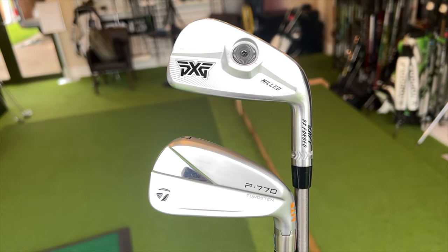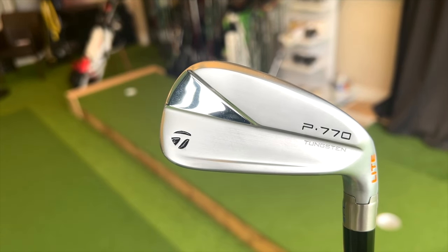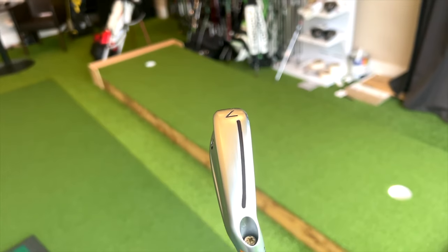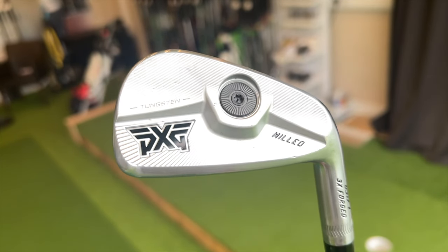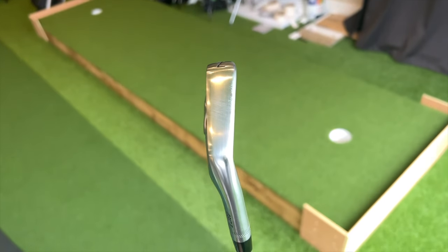Before we talk about the profile, I really want to discuss shelf appeal because these are two very different looking irons, and I think that alone could sway you one way or another. The P770 is very clean — a superb finish. The 0317T is very different. That weight visible at the back is a bit marmite — love it or hate it. I personally love the different aesthetic that PXG have, but right away there's a decision to be made in terms of which one you like the look of on the shelf.